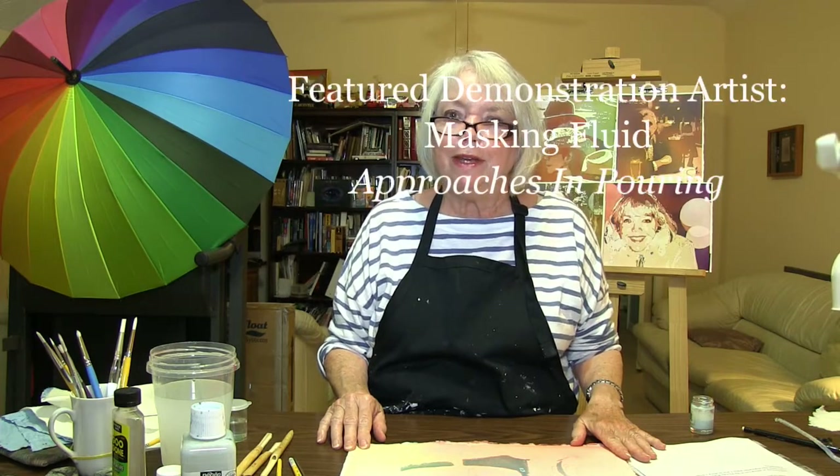That is how I apply masking for my pourings. I hope you enjoyed this demonstration, and I'm looking forward to seeing you at the Florida Watercolor Show in September, where I'll be doing a demonstration called Approaches and Pouring. See you then.